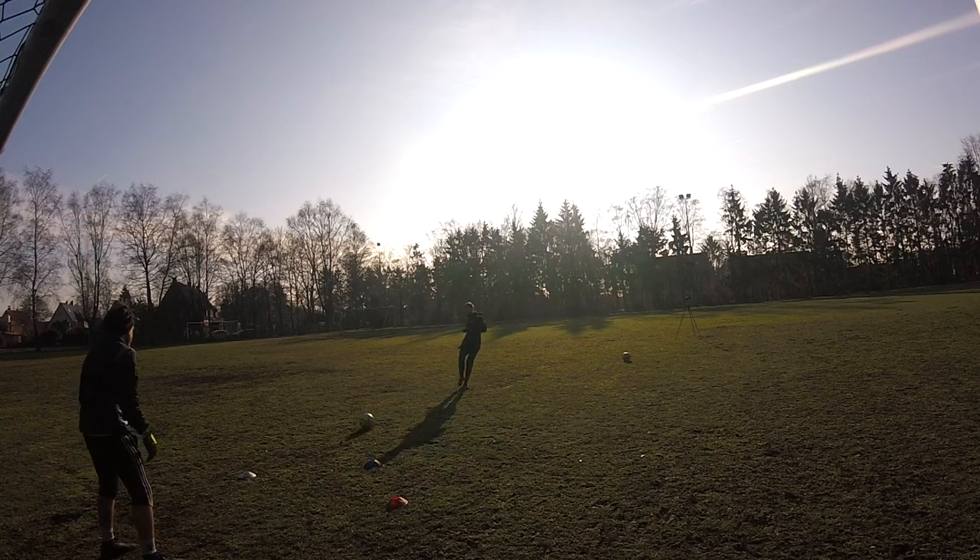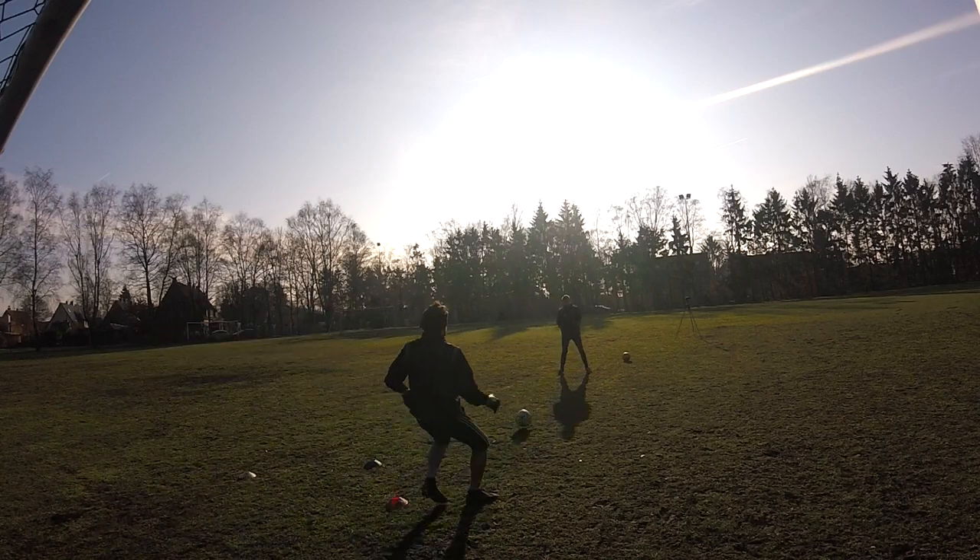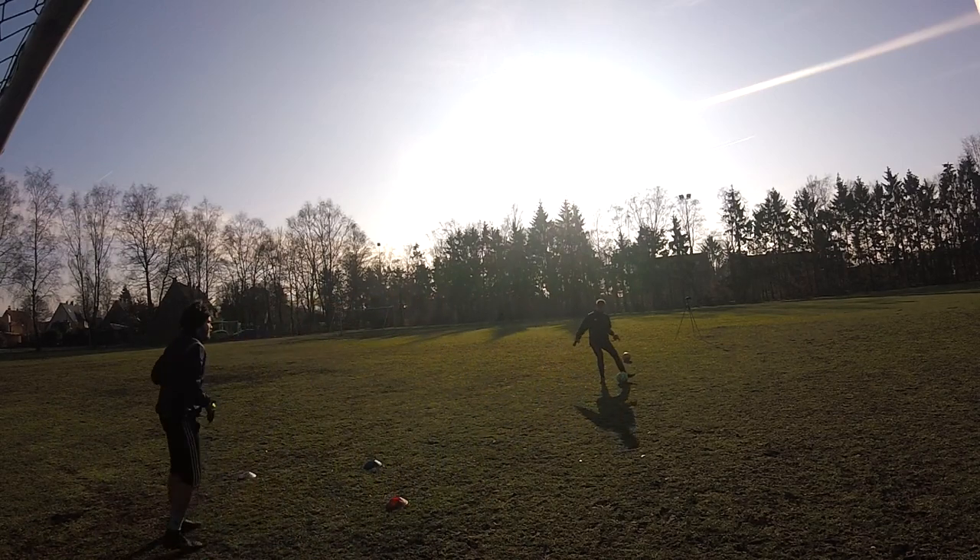Hey Keepers, this is Alberto from ARS Goalkeeping and we're going to look at some drills today that you're welcome to use to get back into the net.